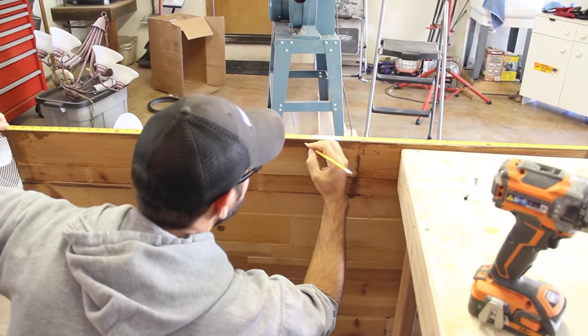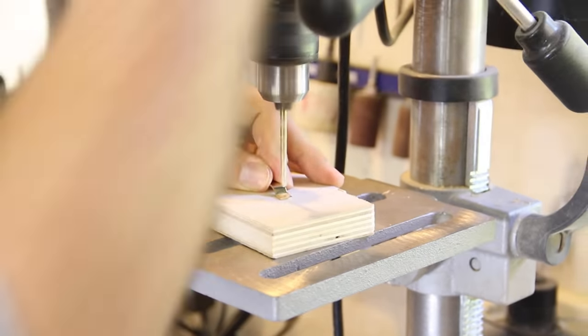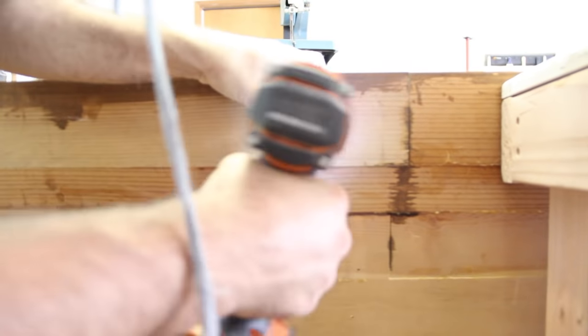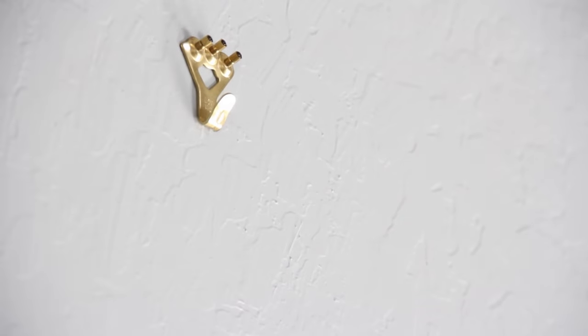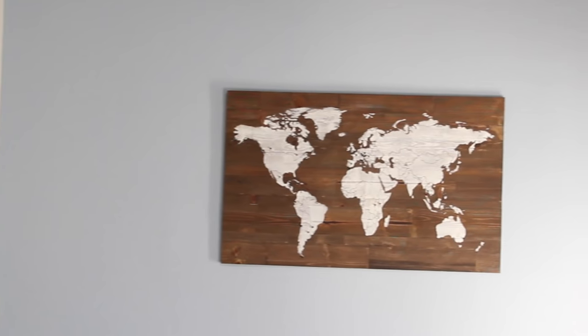To hang the map on the wall, I started by marking out a center line using a ruler and a speed square. I used a picture hanger hook, but drilled out the hole so I could more securely attach it with screws. I just used some random half-inch screws, and then brought it inside. I pounded in the three nails for this drywall hook, which can hold 75 pounds, much more than the map. I hung it up, leveled it out, and it was done.